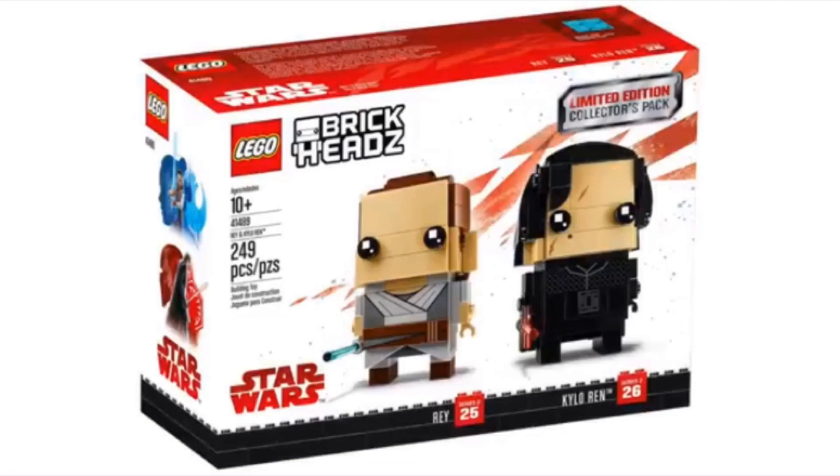The next set is from the Brickheads line, so we're moving away from Ninjago. This one is the Rey and Kylo Ren dual pack, coming with 249 pieces. I like how they're starting to do dual packs — they had those for Comic-Con exclusives before, but now they're giving us dual packs for these Brickheads. These were the first Brickheads revealed, and they're coming out in January along with the Justice League Brickheads. There are also sellers that have been leaked, but unfortunately I can't show them in this video. All those are coming out in January, along with the Avengers Infinity War and the other two Star Wars Brickheads coming out in April.